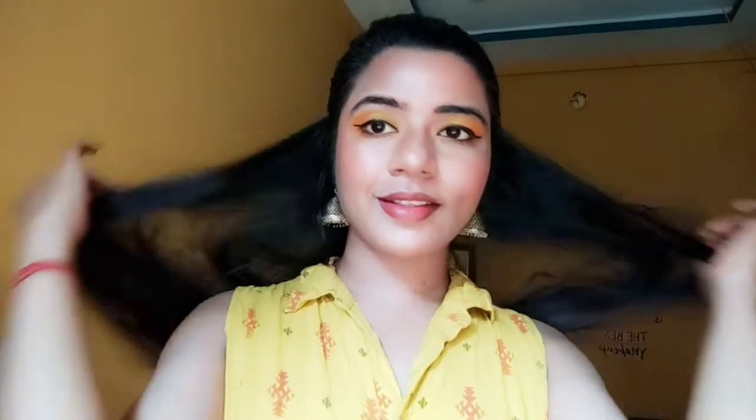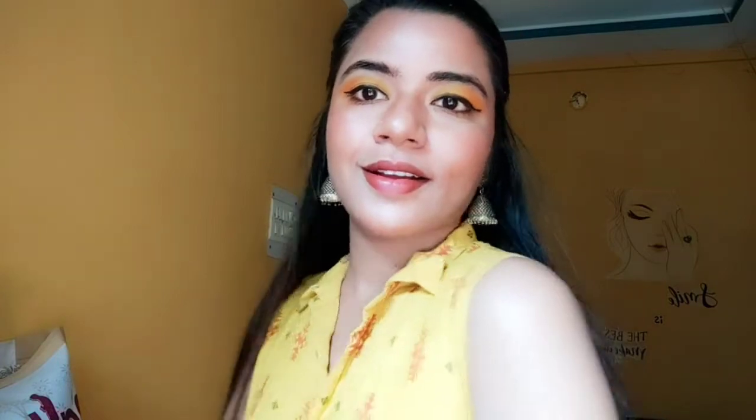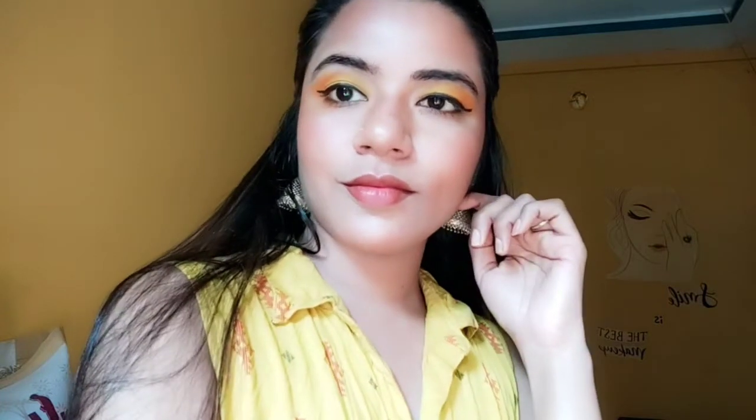My lipstick is done. This is how I am looking — a simple makeup and I am totally in love with this yellow makeup. This is how my eye makeup is looking and I am totally loving it. This is how the yellow color has turned out, and today we celebrate the yellow color day of Navratri.